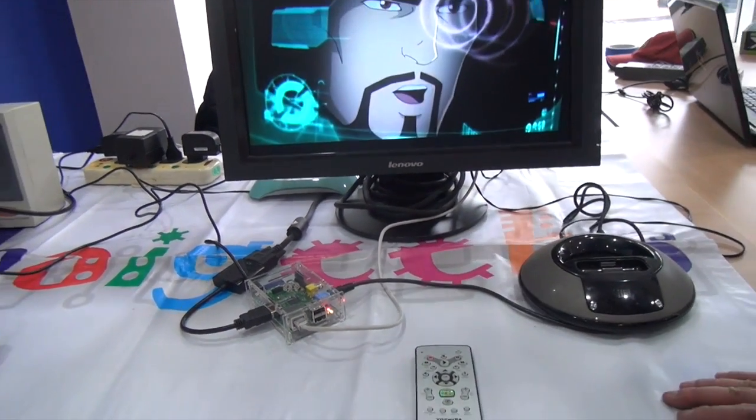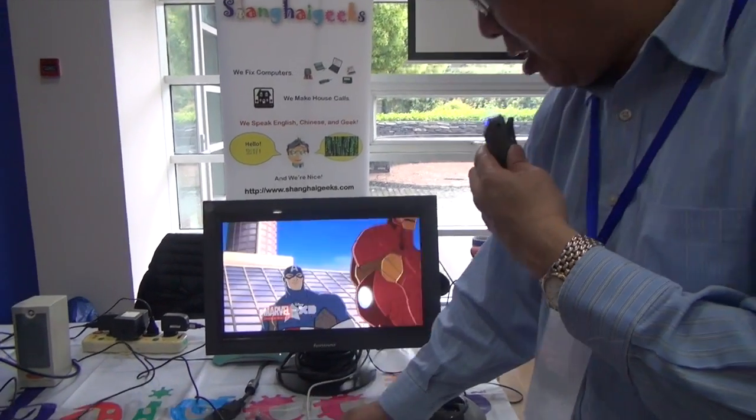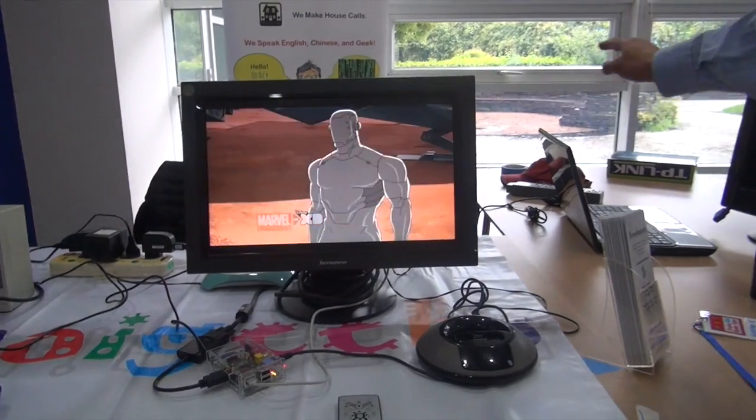Don't be mistaken by the size of this — it's actually a very powerful computer. It has HDMI output, which means it can do high-def output. I've set this one up right now as a media center player, so you can actually stream content from my computer.